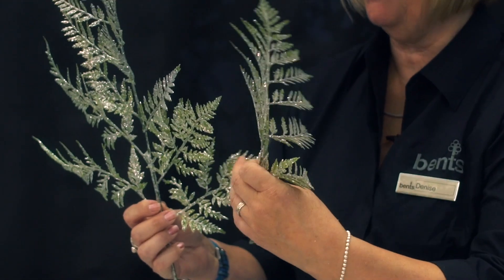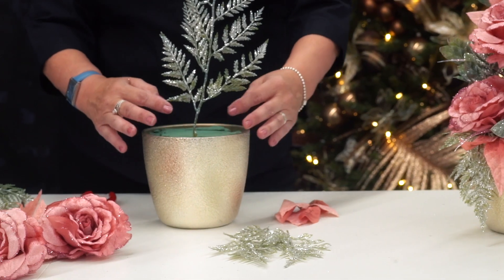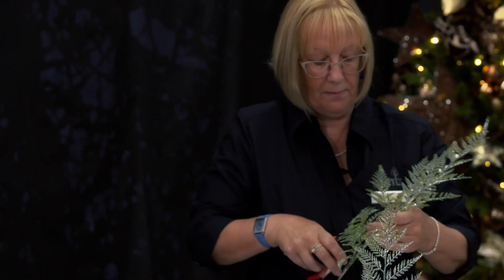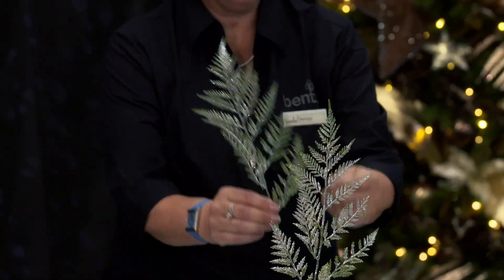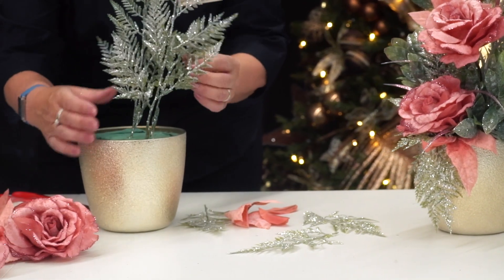We start off with our foliage. If you pick a type where there's quite a few branches, we can split the branches and it goes a bit further. Your oasis is soft so we just insert more to the back so that you've not got much to cover once you come to the back. You want at least one and a half, you can go up to two times the height of your pot — that's what you start with. Then split one piece and place it slightly in front to make it look a bit fuller. You need a good set of clippers so that it goes through the wire, and then place that one at the side.